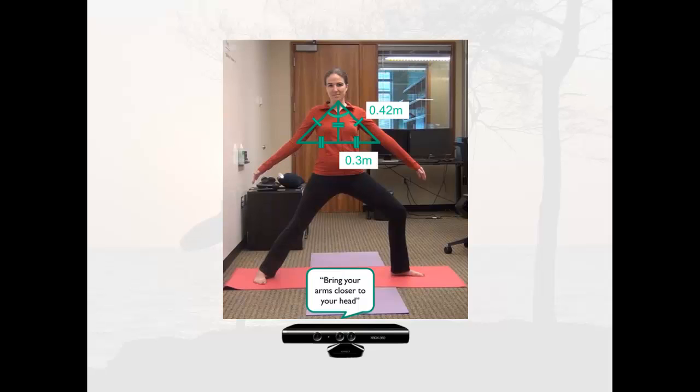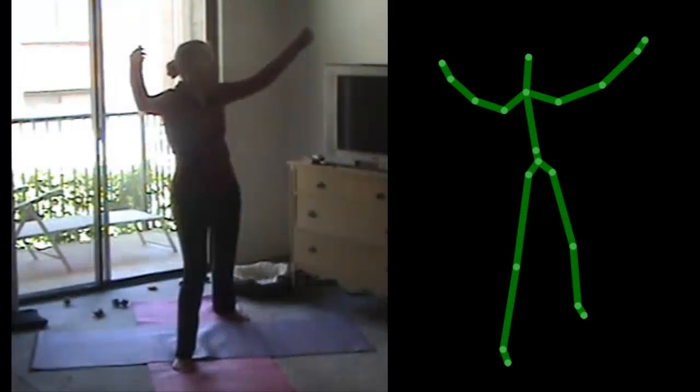Bring your arms closer to your head. Now let's see this in action. In this example of Warrior 1 Pose, Kyle's torso is facing the wrong direction and her arms are bent.